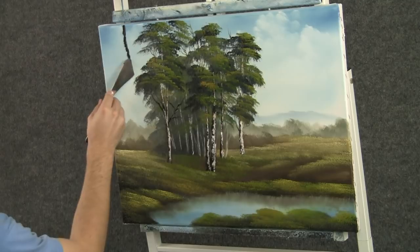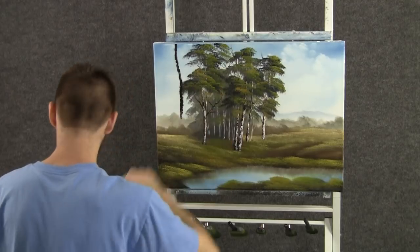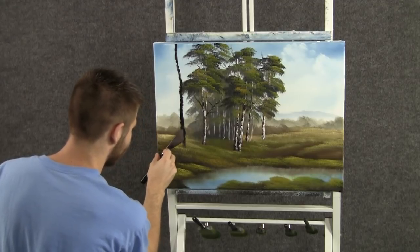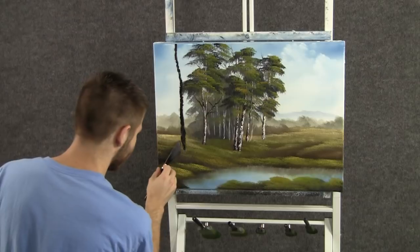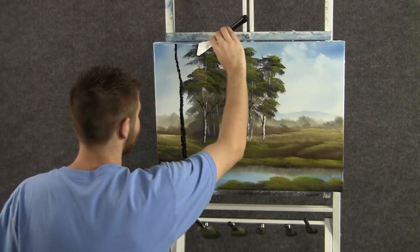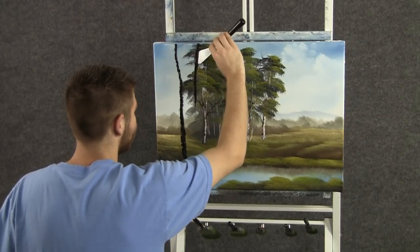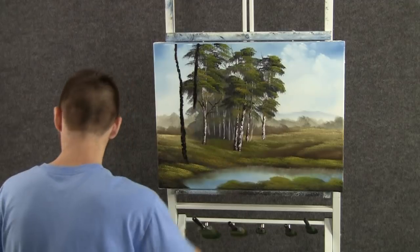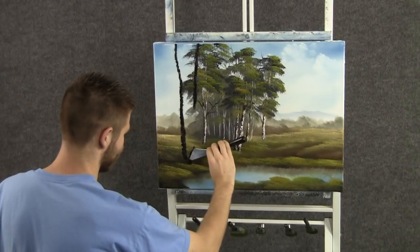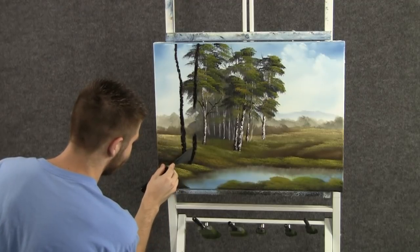Maybe we want another birch tree, and this one's going to be real close to us. This is just black on the knife — make the trunk a little larger, and then let it stop closer to the foreground. I think it needs another one. A little bit more texture on these trees because they're closer. I'm going to have a bump out like that, and then bump them back like a little bend in them — it's kind of neat.